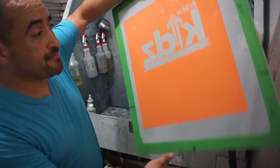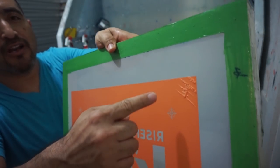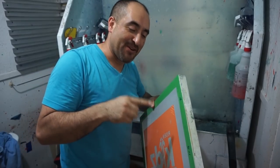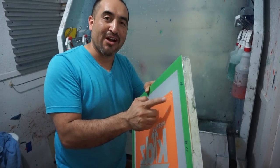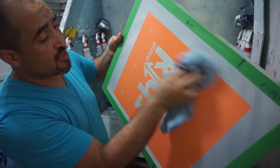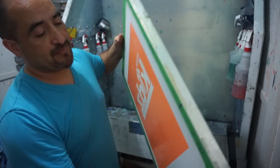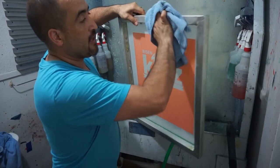Everything looks really good, except for that part in the corner. If you watch the video where I'm actually working on the capillary films, you'll see where I messed that corner up. But the rest of it is good. I'm going to dry it to get the excess water out, and then I'm going to dry it outside in the sun.